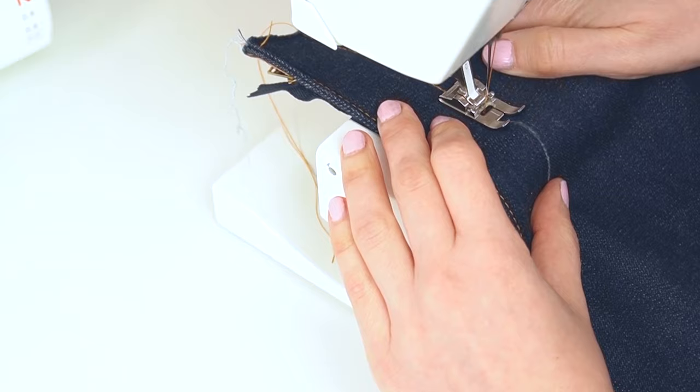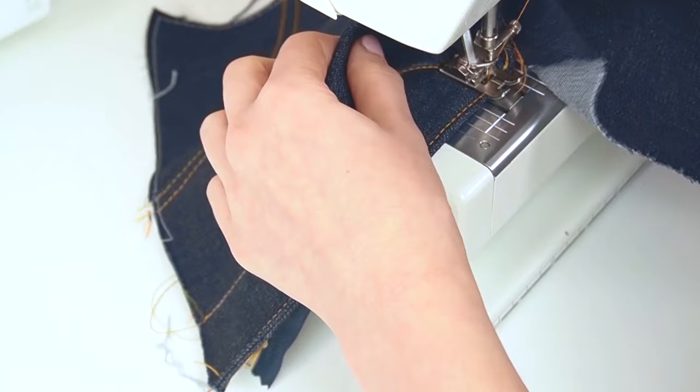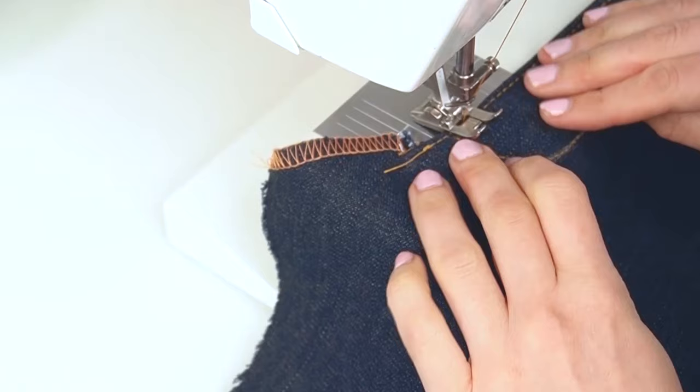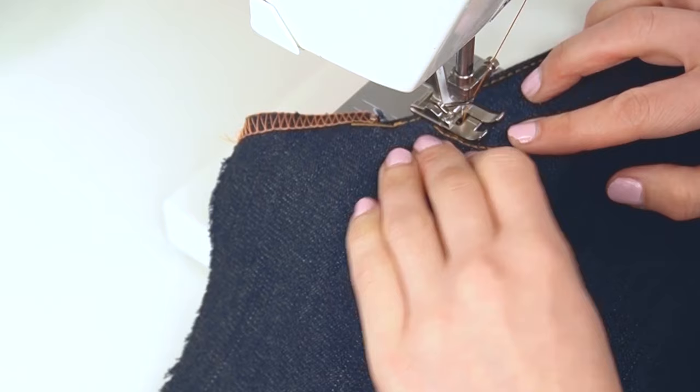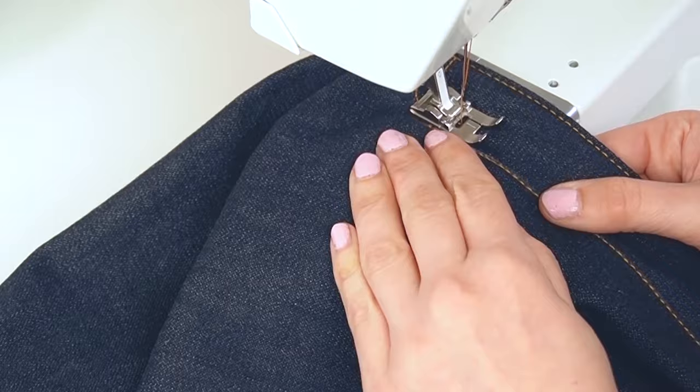To topstitch, start from the upper edge and sew the outer row down to the lower edge. With the needle still in the fabric, lift the presser foot and turn the piece 90 degrees. Sew along the edge for approximately 6 millimeters — about one quarter of an inch — then pivot again and stitch the entire inner row, using the outer edge of the presser foot as a guide for even stitching. The entire fly topstitching should be one continuous seam.